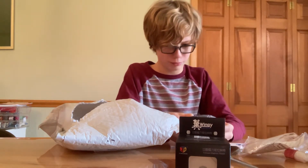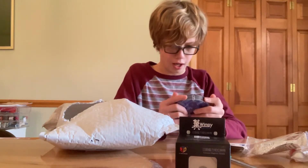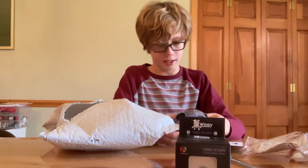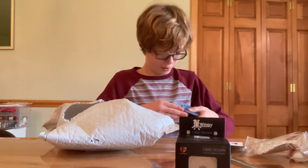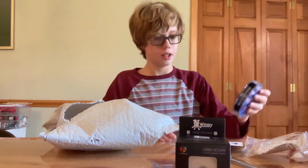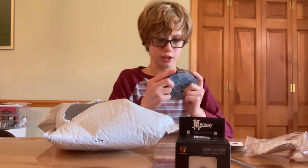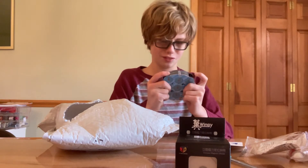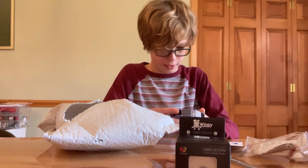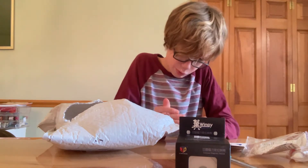I just can't seem to turn the knobs — it doesn't turn. A little better, but I don't know. It just doesn't seem to turn well. I can't turn it. I don't know how to hold it like that. It's just awful turning.